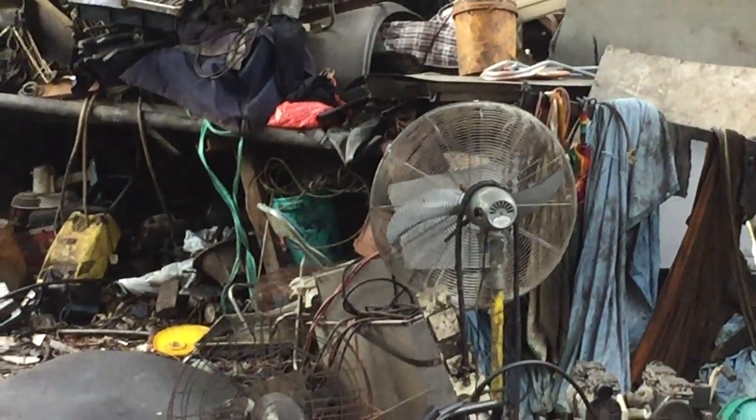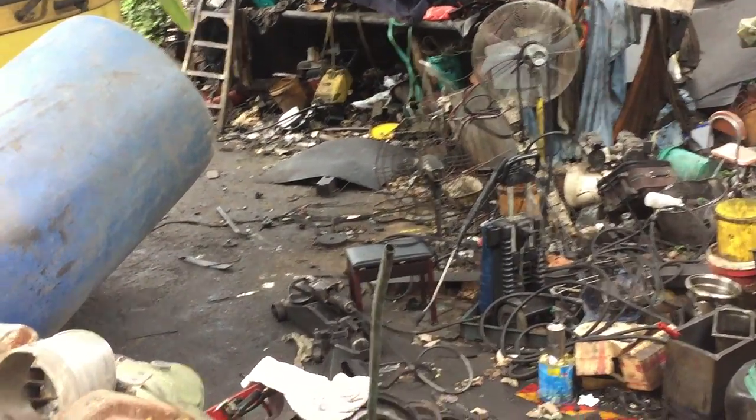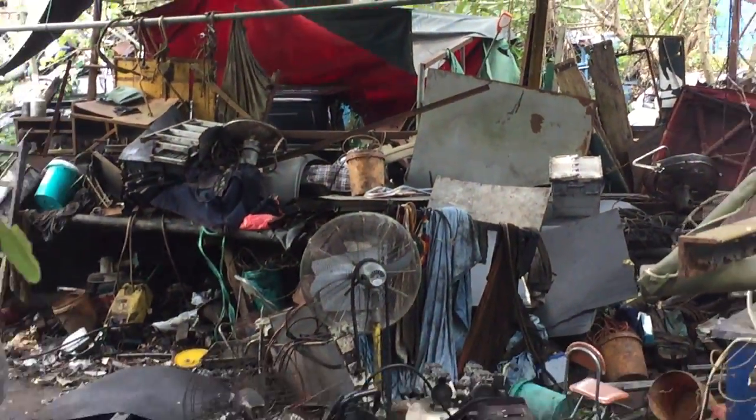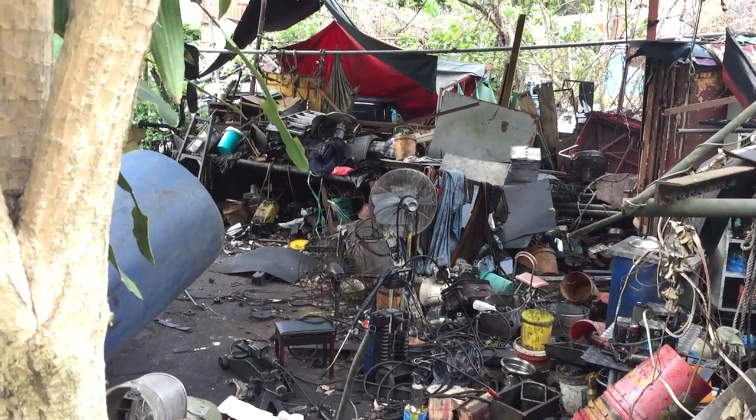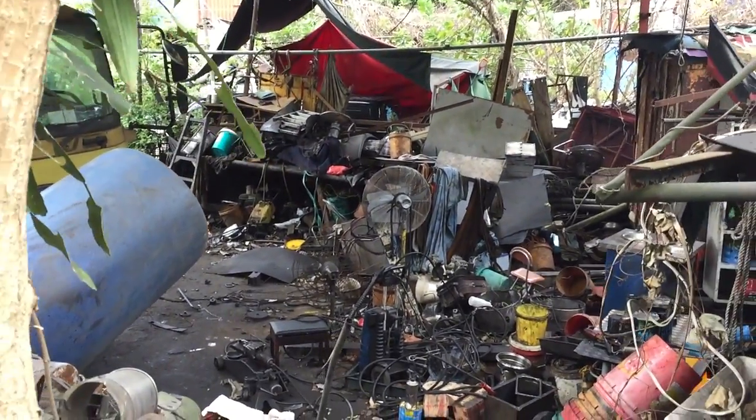Except for that tall one over there, they all seem to be like contraptions of fan parts that are, you know, crudely put together.